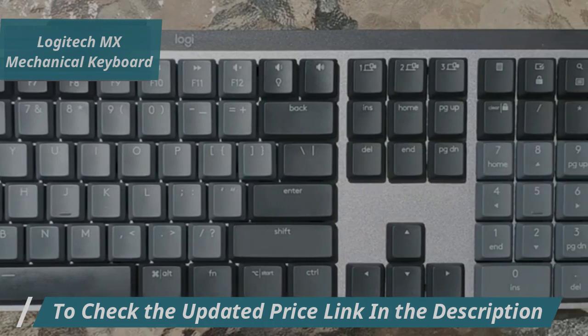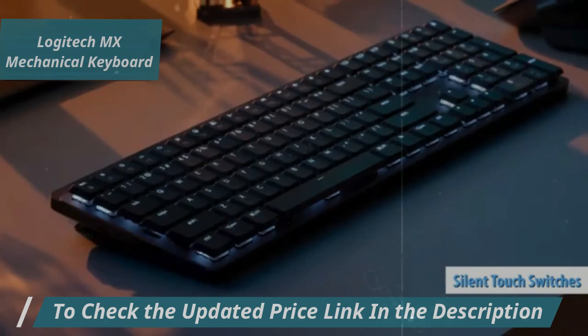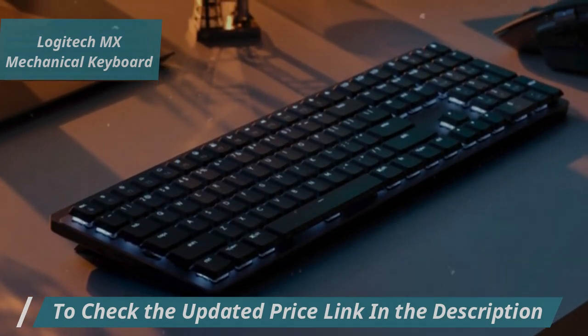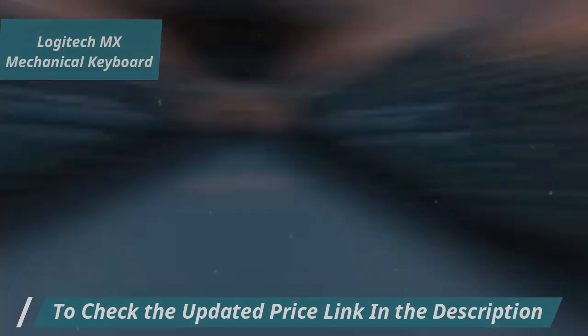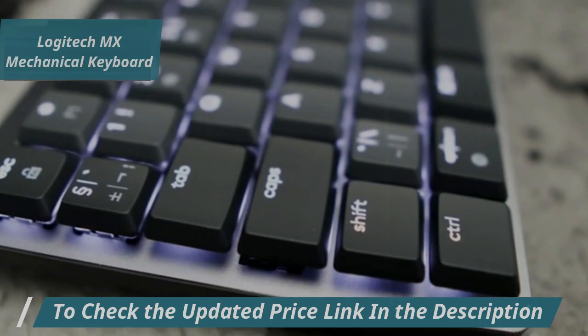The Logitech MX Mechanical comes equipped with silent touch switches, specifically the Kailh Choc V2 Brown switches. These provide a subtle tactile response with an actuation force of around 50 to 55G. Despite their low profile, they offer many benefits typical of taller mechanical switches.